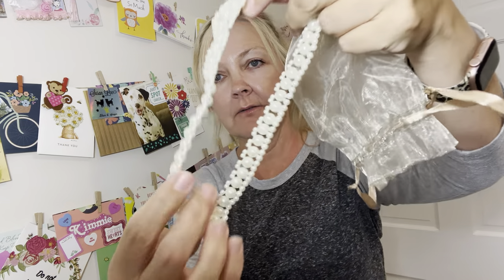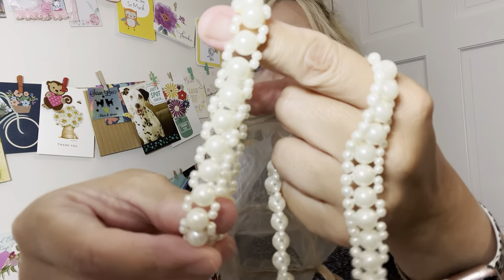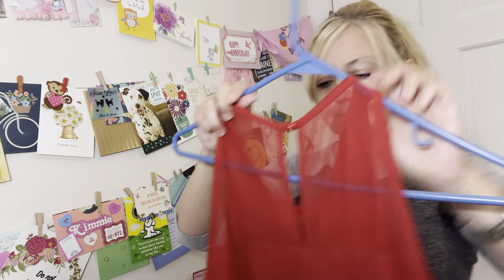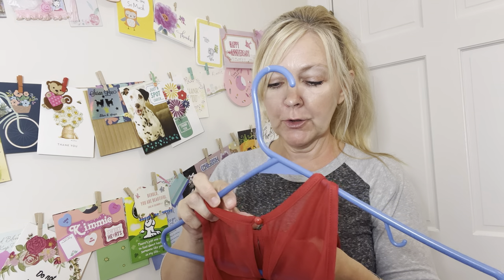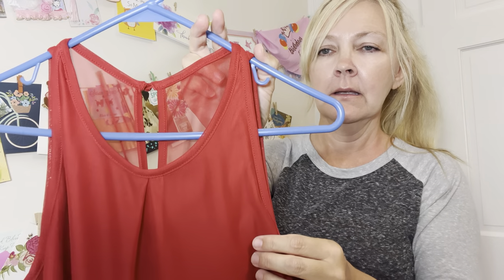Then this is the necklace and bracelet combo I was telling you about — a pearl necklace and matching bracelet. Go click on that link for the Depop shop and you'll see all the prices. This is a Buyer brand — I believe it's JC Penney's — and this is a small. It is super cute — it's fire engine red and it just slowly fades into black. How cool is that? Isn't that beautiful?